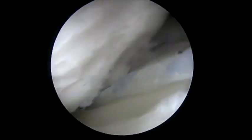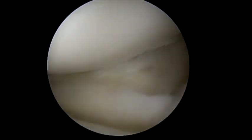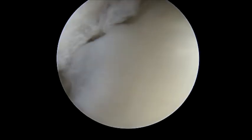This is very low profile. You can see here that once we fully engage it, the reverse HAGL is completely eliminated and we restore good tension to the inferior glenohumeral ligament on the posterior aspect.